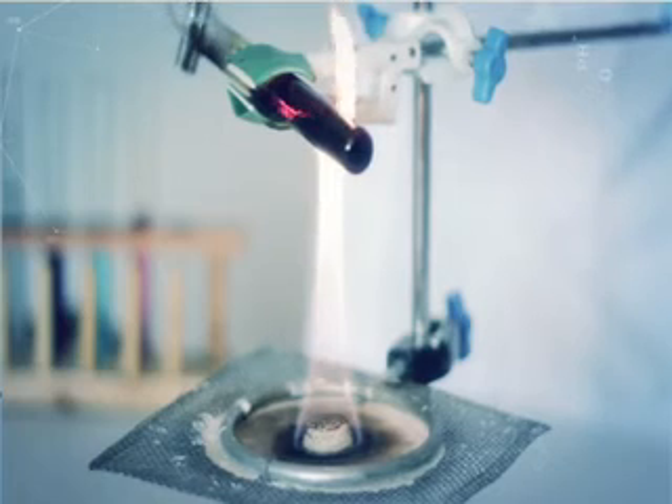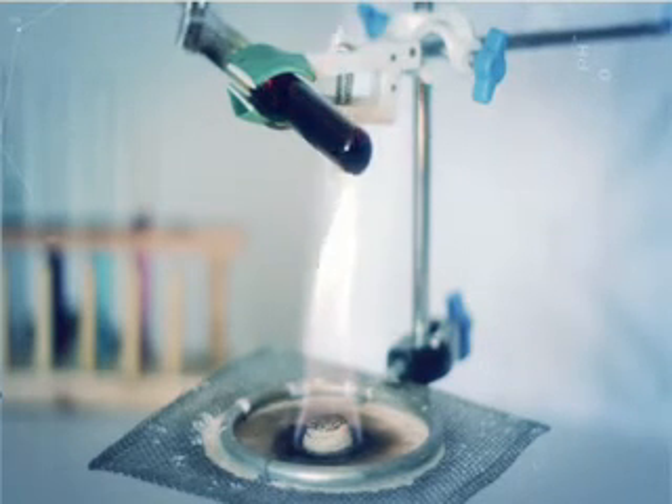Проволочки раскалятся с красного до желтого цвета и сгорят в парах серы. Останется черный сульфид меди.